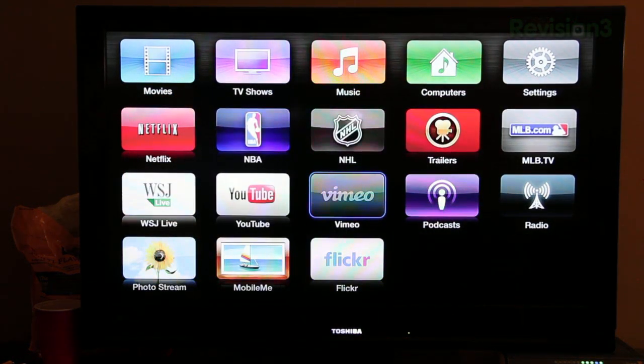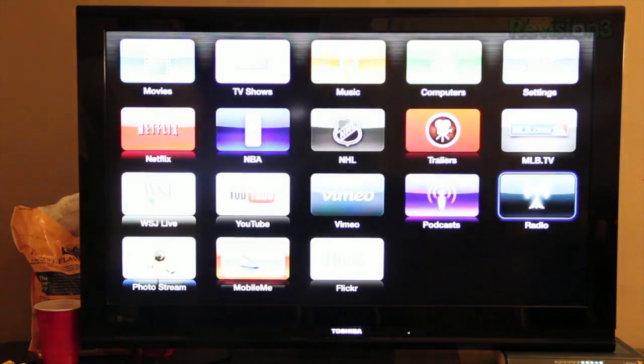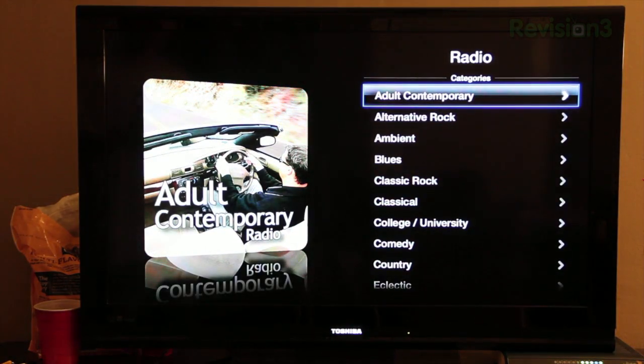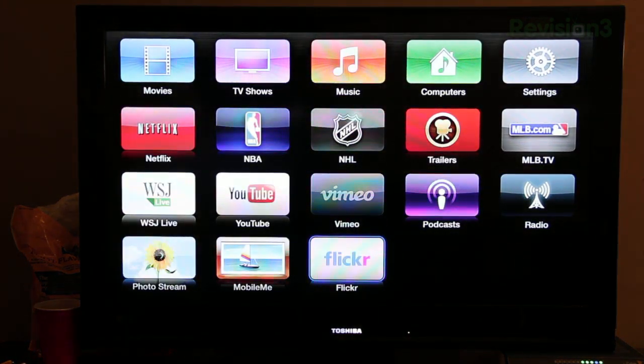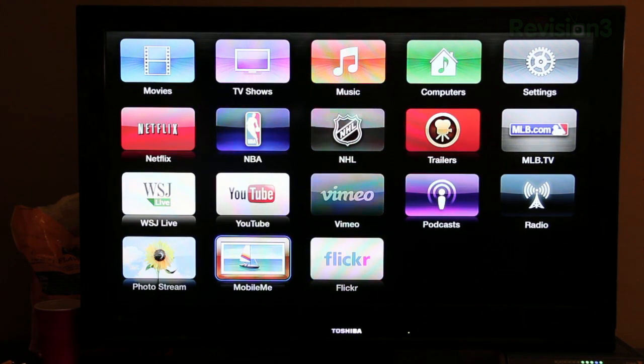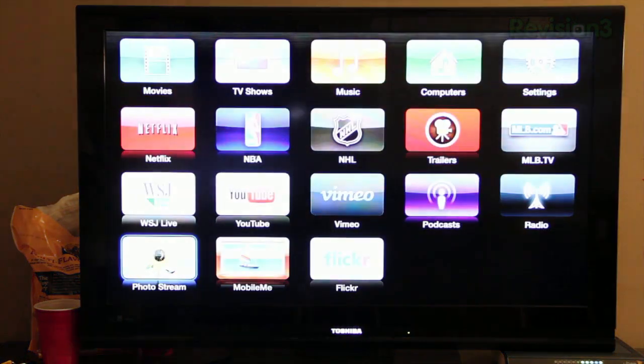Next is the Vimeo app — that's already on there, just now it's an icon. There's Podcasts which looks exactly the same, so you can browse all podcasts on iTunes. There's Radio where you can listen to radio across all kinds of different genres, with tons of different stations to pick from. You've also got Flickr, MobileMe — which will soon be removed since MobileMe is shutting down — and Photo Stream, where you can log into your Apple ID and see all photos taken on your iOS devices synced across all your devices.